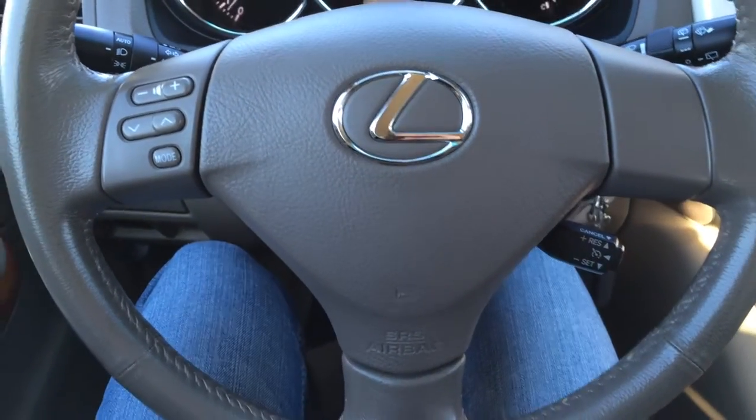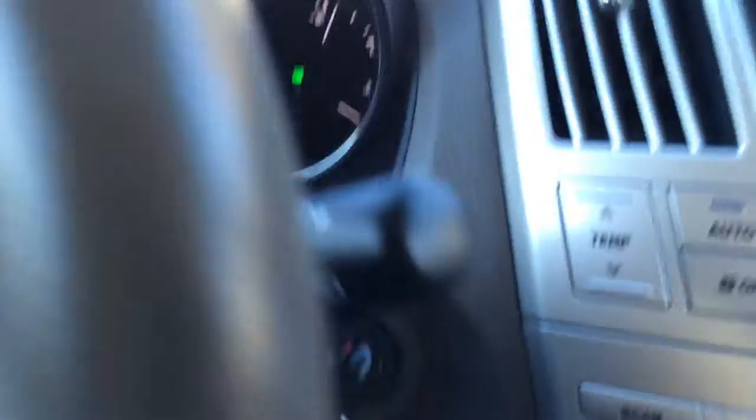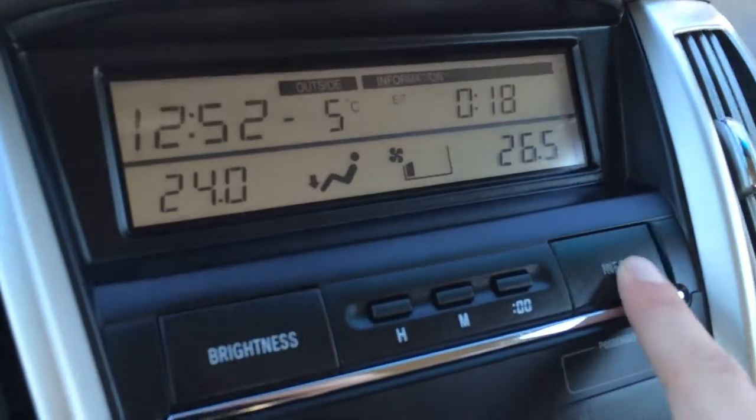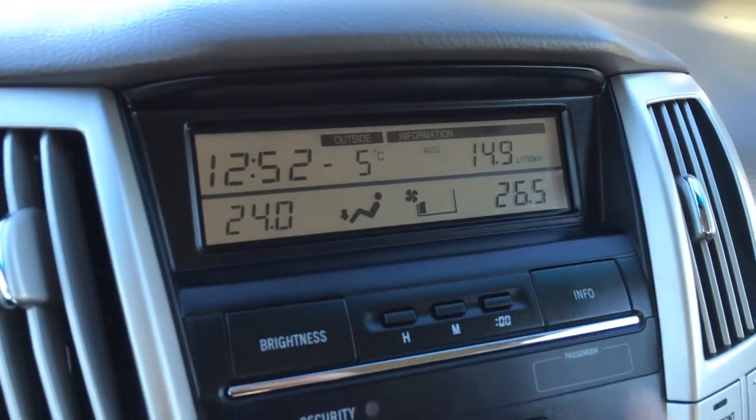On the steering wheel, we have audio controls and cruise control. You have your odometer trip and key ignition. The display screen up top gives you vehicle information such as your cruising range, average speed, outside temperature gauge, and time — as well as climate control.